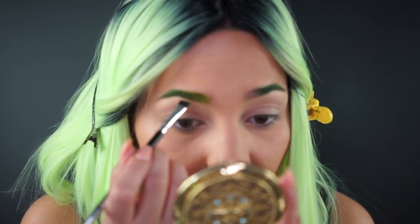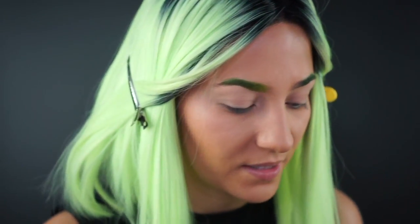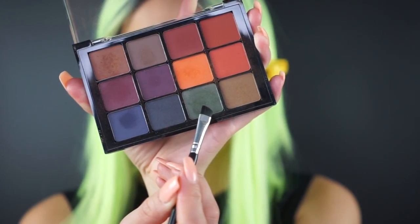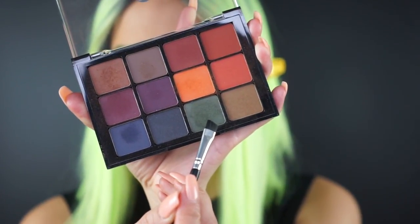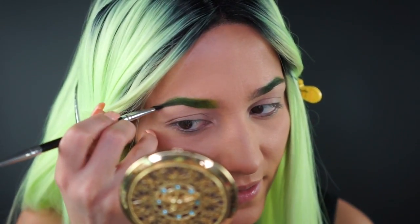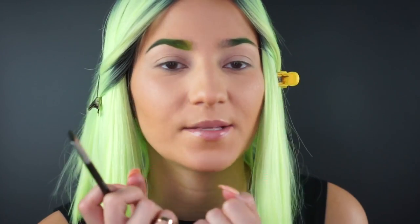Now I'm going back to that true green shade to carve out the bottom shape of the eyebrow — just a little bit darker right on the bottom to create a nice gradient ombre effect. For the tail of the eyebrow I'm going into the Dark Mattes palette and picking up a more foresty olive green shade to darken out the tip. You overlap it a little bit with the true green, blend it down, and then flick the tip.